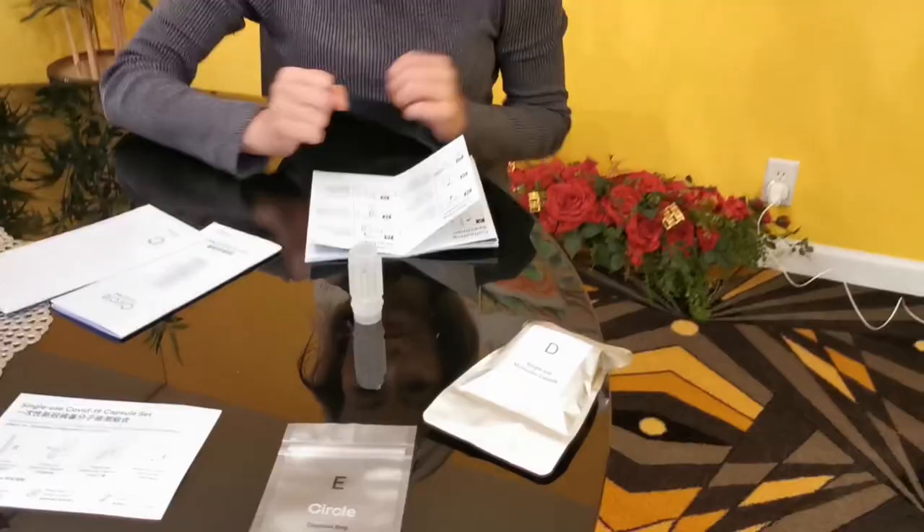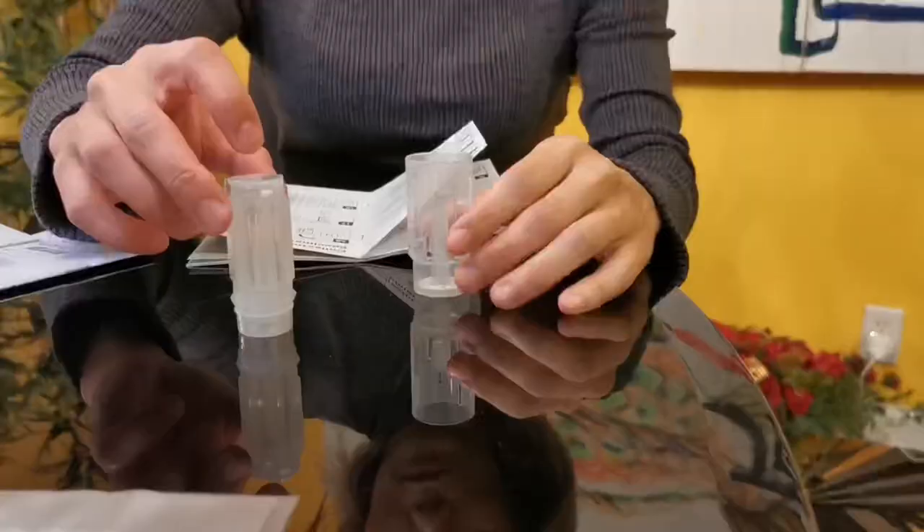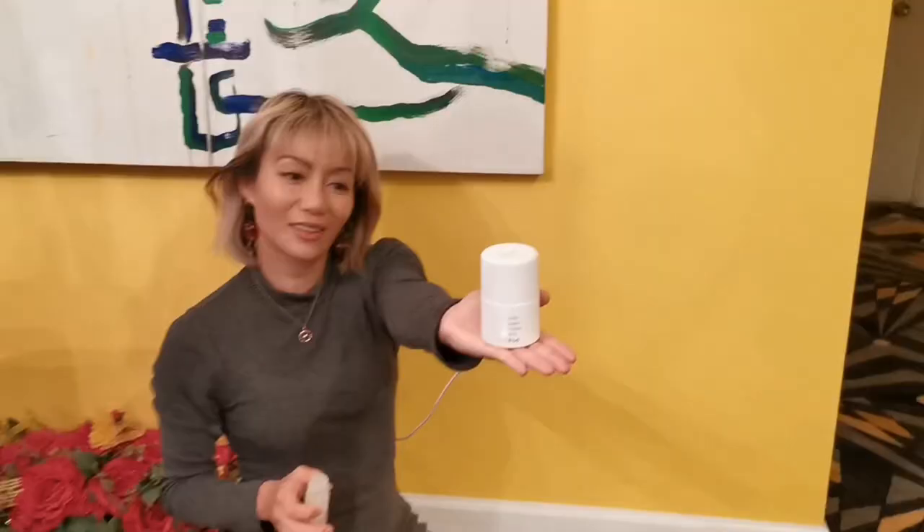Now we remove package D. And put the C into the D. The pot is ready.